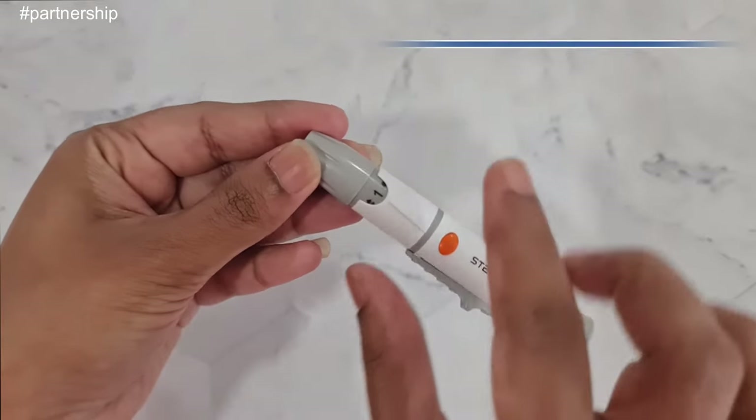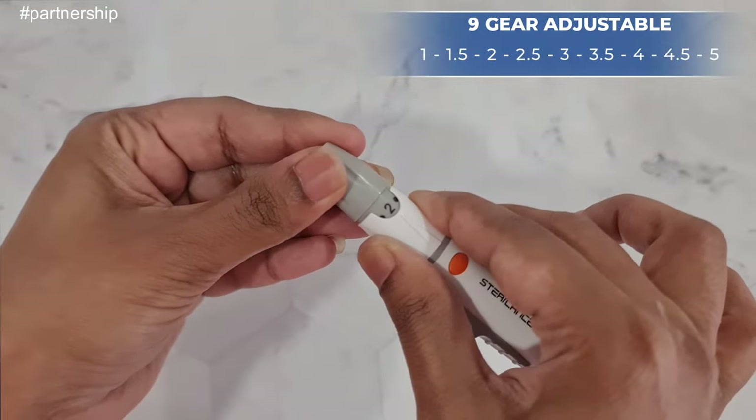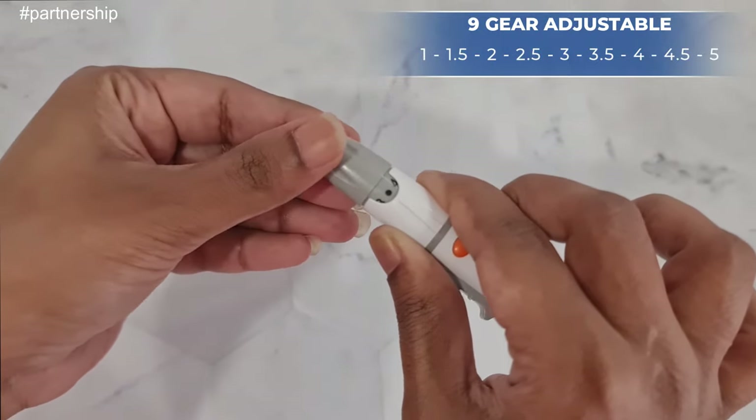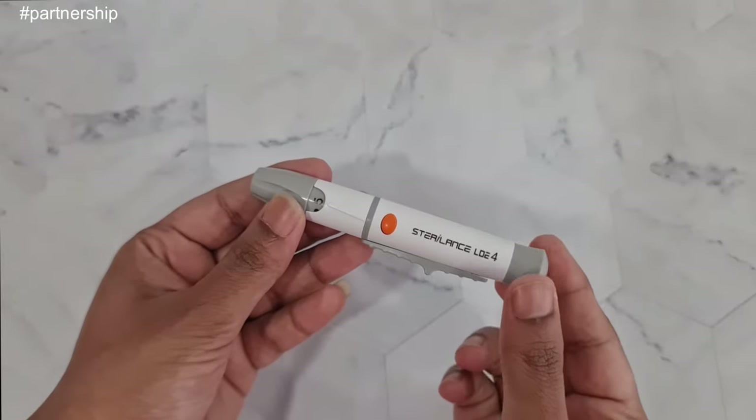There are nine levels to control how deep the needle pierces: 1, 1.5, 2, 2.5, 3, 3.5, 4, 4.5, and 5. You can select a level according to your preference.